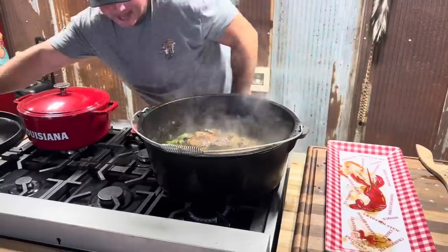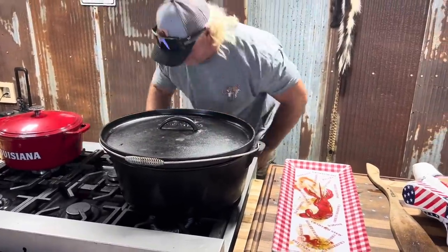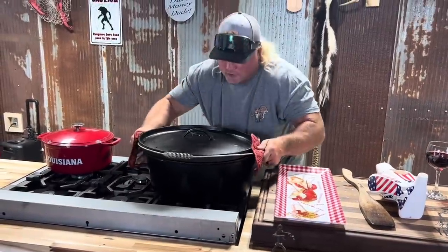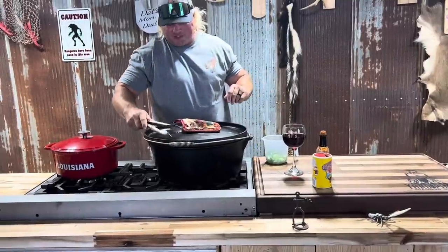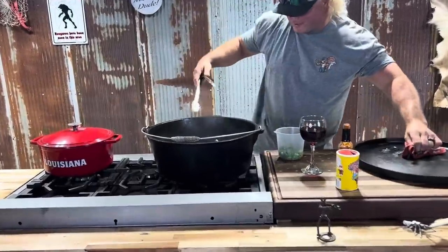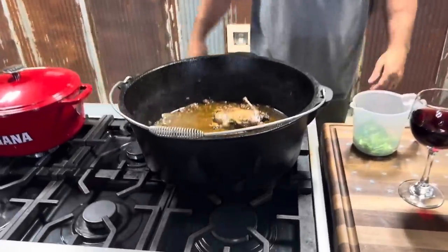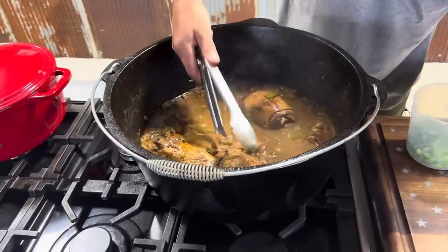Got that oven at 350. We're knocking stuff down, it's going crazy. Put that in that oven. About an hour later, let's give that a little check. Check them old ducks out — we're about to give them the old flip. Check how pretty that is right there.